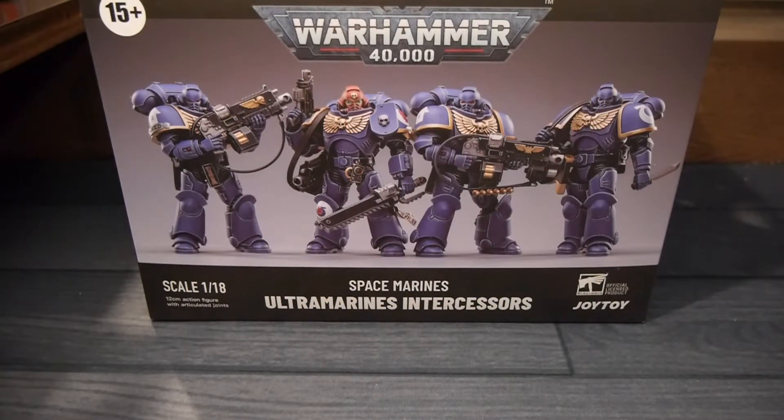Hey, welcome to Board Game Today. I'm Brett and in my hands is the JoyToy Warhammer 40,000 Space Marine Ultramarine Intercessors, one of the latest unit releases for JoyToy.